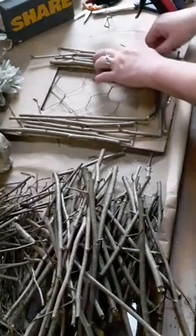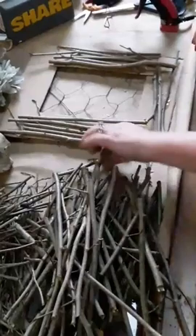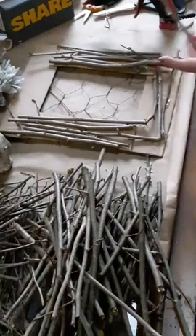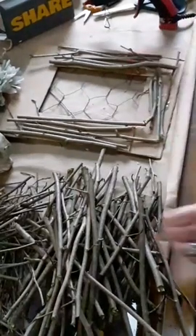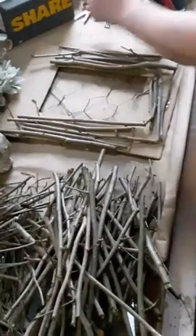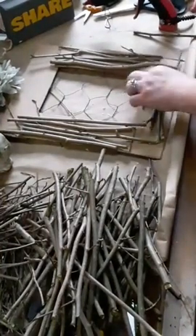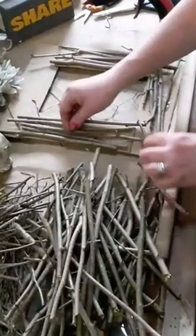If you don't have a tree to get sticks from and you're out and about, if you see a park with no one there, jump out and see if there are any sticks laying around that you can grab. And if you see pine cones, grab those too because I'm always doing stuff with pine cones - if you follow me, you'll be needing pine cones. I'm going to make some flowers with pine cones too.